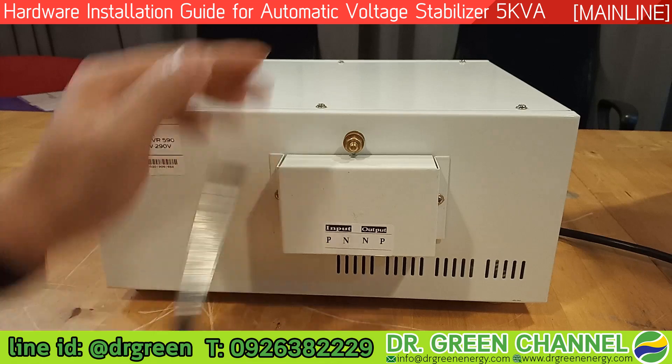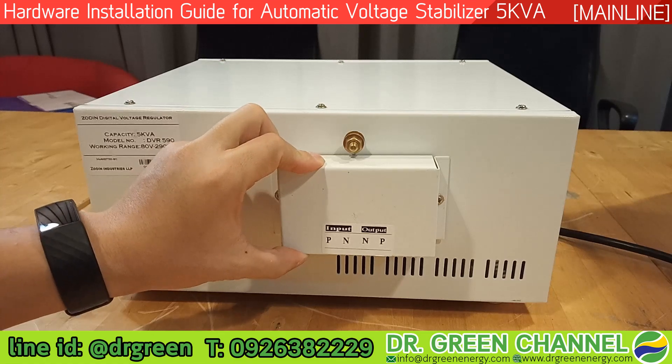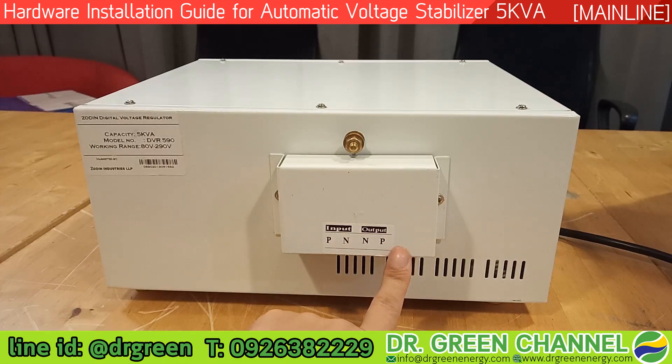The first thing you have to do is turn the back of this stabilizer and you will see the cover of the terminal. This indicates on the left hand side is the input and on the right hand side is the output.